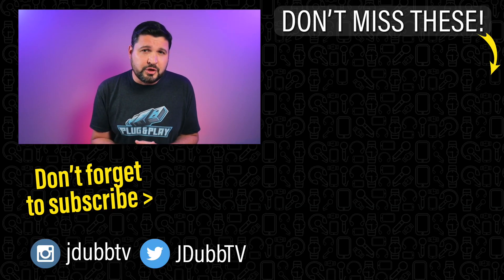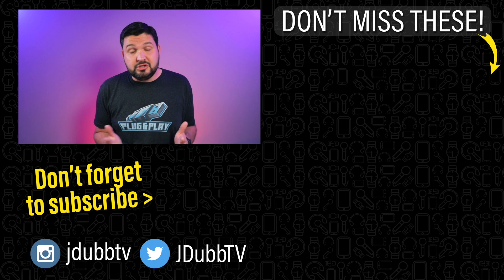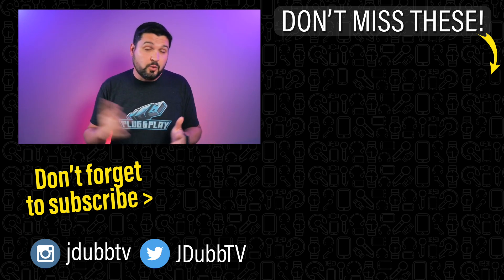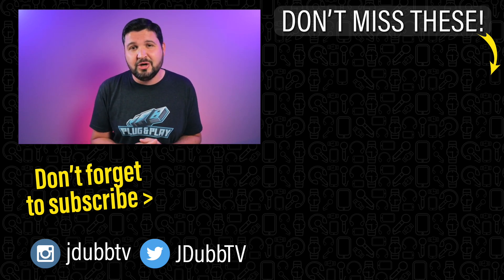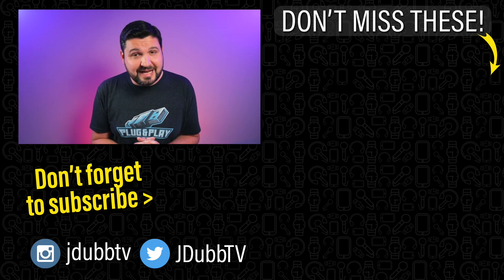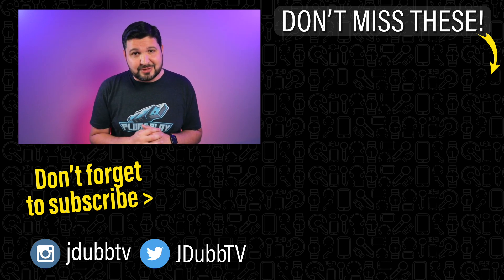That is the Bip-U Pro review. If you're looking at getting this, Amazfit makes amazing products and I definitely recommend pretty much anything they sell. Links are down in the description to both the Bip-U and the Bip-U Pro so you can check them out. I'm curious to hear what you think — is this worth $69? Is it something you'd be interested in? Let me know any questions, comments, or concerns down in the comment section below. I try to reply to as many comments as I can. That's it for me — I'll see you in the next review.